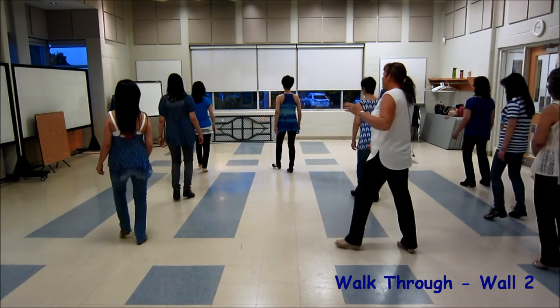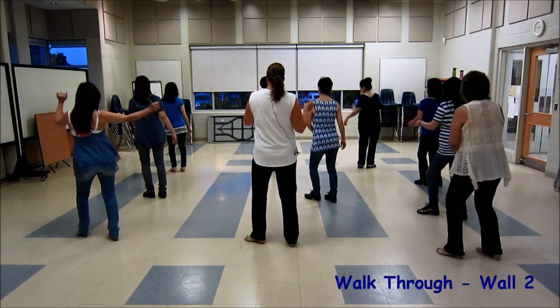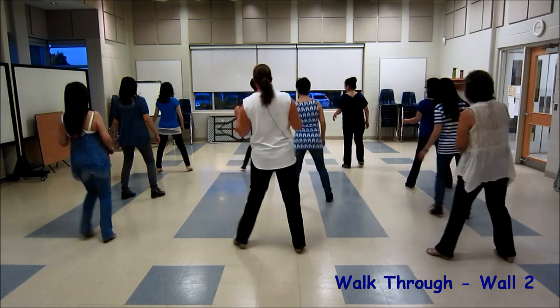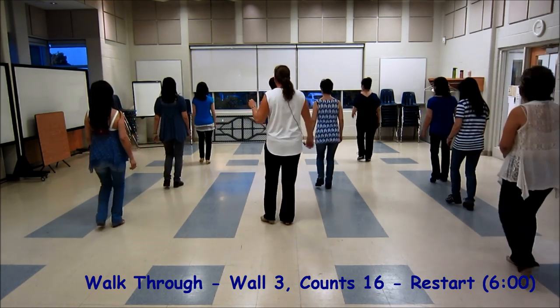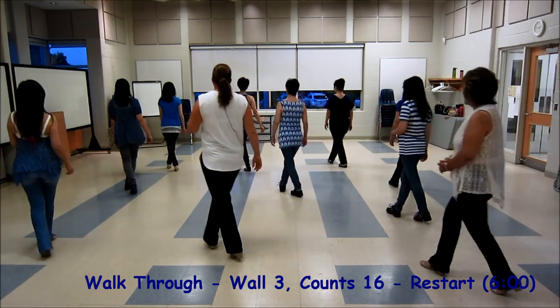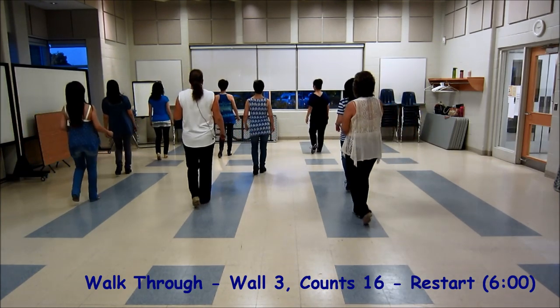Side side, kick, ball, cross, 7 and 8. Side side, kick, ball, cross, and 8. Swivel to the right, and swivel to the left, and a step together, forward. Walk, 1, 2, cross, and 3 and 4, 5, 6, 7 and 8. 1, 2, 3 and 4, rock with a coaster.